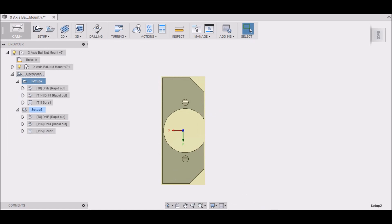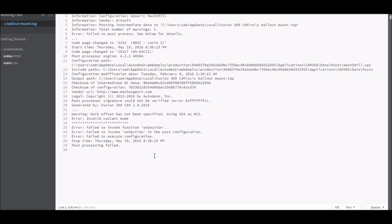We're going to post our code — it asks where you want to save it. It'll take a second to post.